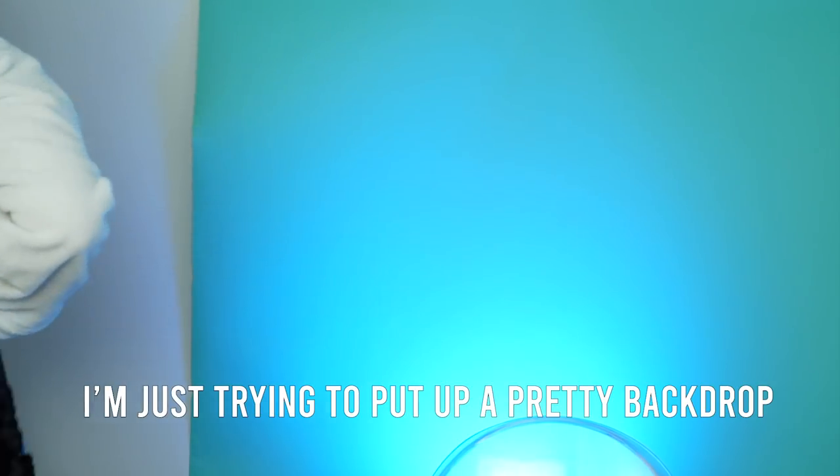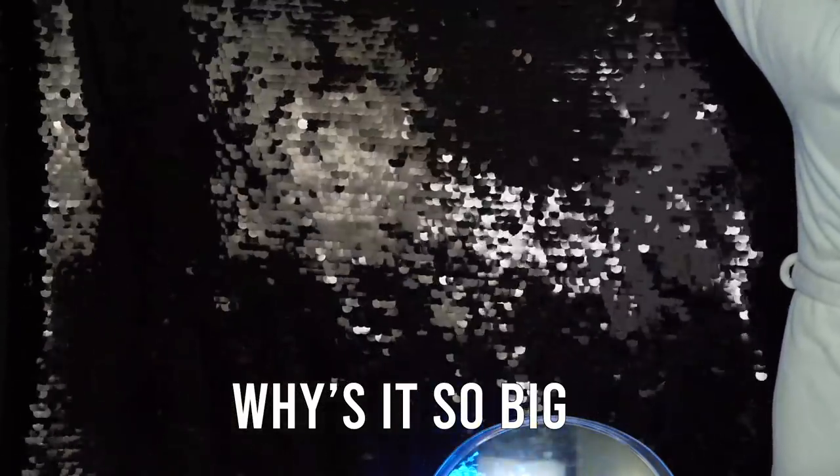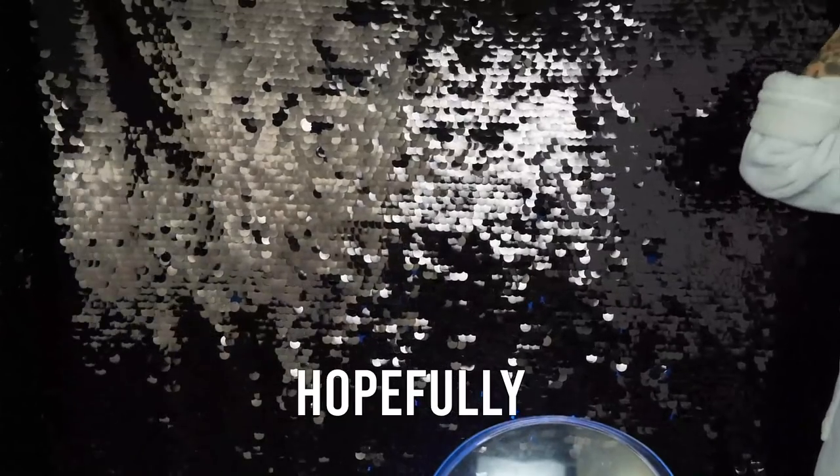I'm just trying to put up a pretty backdrop. Why is it so big? That's what she said. Hopefully.